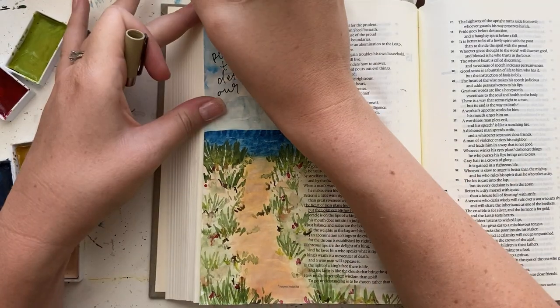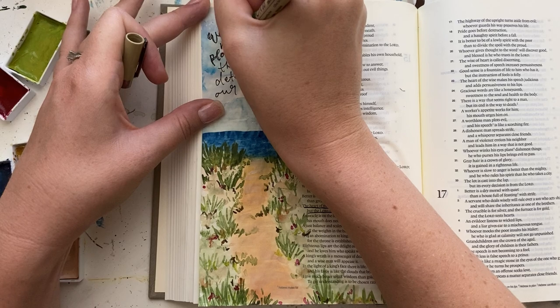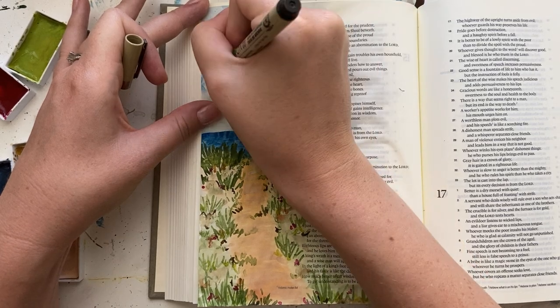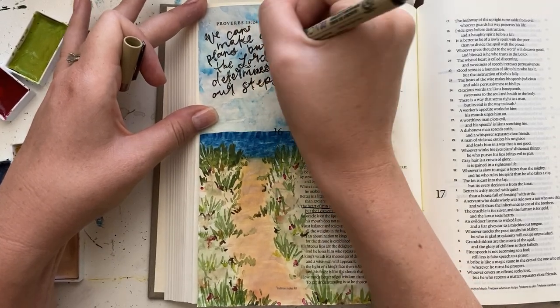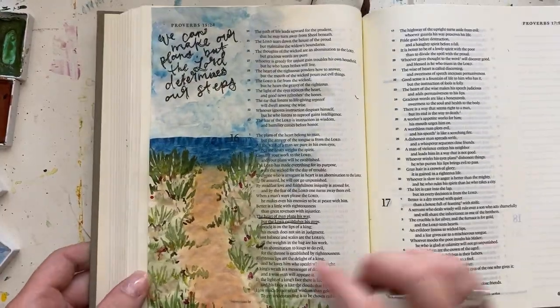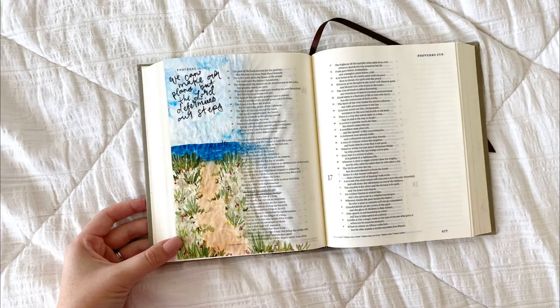I'm also highlighting the verse I'm working on, and that's going to be it for my page. I hope that you enjoyed this tutorial. If you did, please give it a thumbs up and subscribe to my channel. Be sure to check out the blog post at ScribbleAndGrace.com/beachwalkway for all the links to all the supplies I used, as well as other helpful tutorials and the names and numbers of the colors from the watercolor set. You can also see there's no bleed through on the backside of the page — the supplies I used don't bleed through. I hope you have a really wonderful day. God bless.